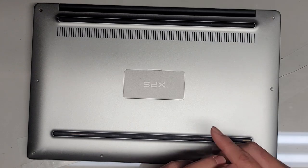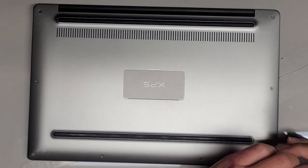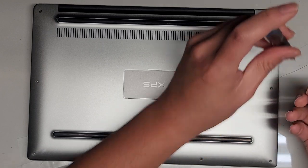Let's continue removing these screws. It will help if you have some good pry tools — you might need metal ones for this. I'm actually able to use my fingernails to get this out, but if you're just using plastic pry tools it might be pretty difficult on this model.